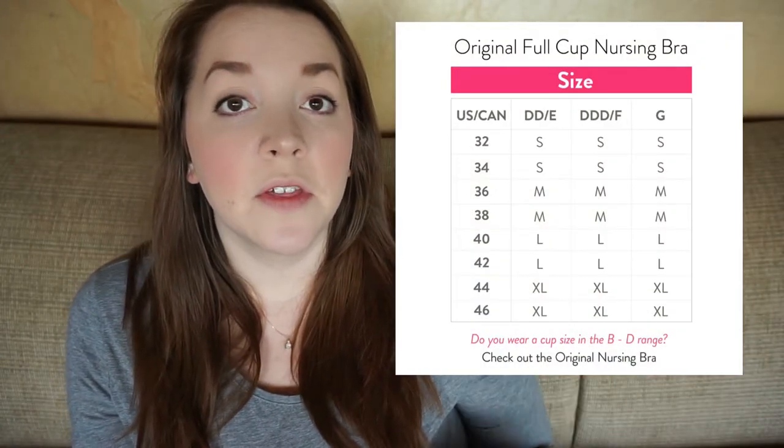So first off, this bra is called the Original Nursing Bra. However, there are two different versions of it, broken up between sizes. There is one that's just the Original Nursing Bra from B to D cups, and then the one that I have is called the Original Full Cup Nursing Bra, from Double D through E and G. For this video, I'll be referencing the full cup version, and that's the size chart I'll be inserting right here.